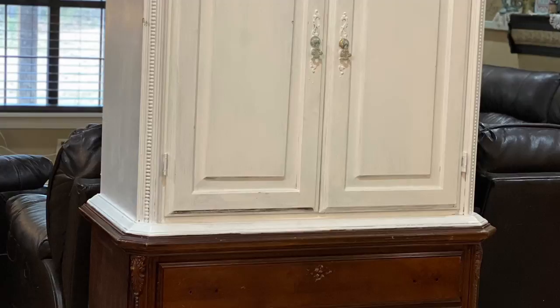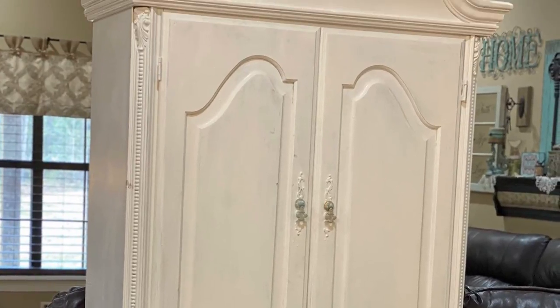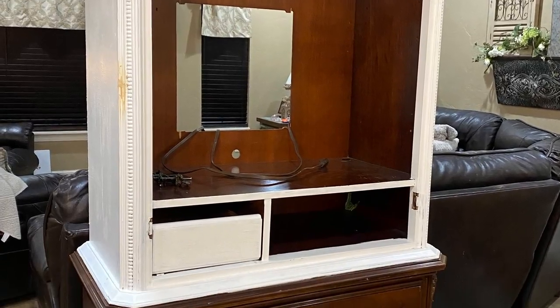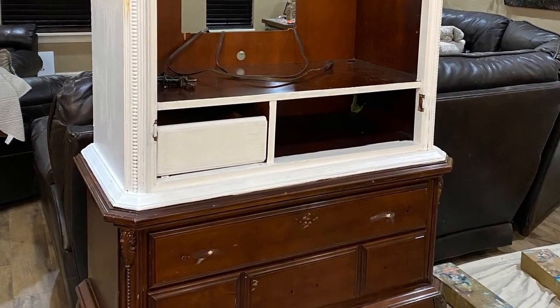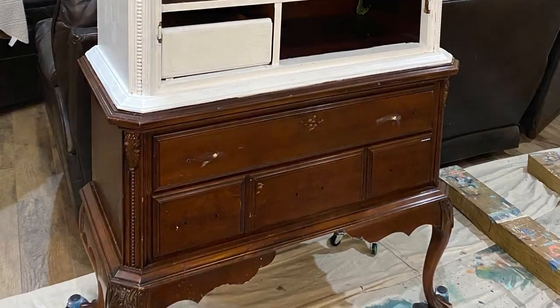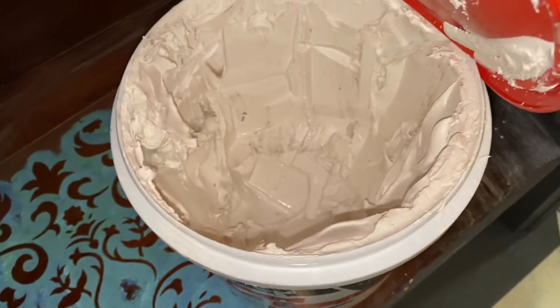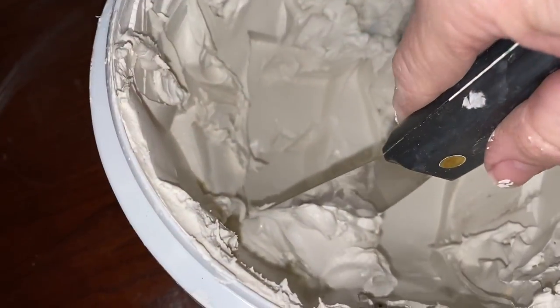This TV armoire was given to me for free. You heard me right — it was free. I didn't know what in the world I was gonna do with it. I'm looking at it going, what am I gonna do? And then all of a sudden, the piece started talking. It said, hey, I think I would like to be a coffee bar. I'm like, what a marvelous idea that you have. A coffee bar you shall be.